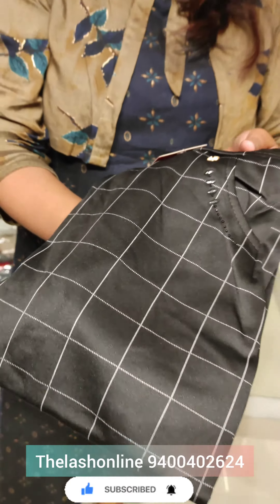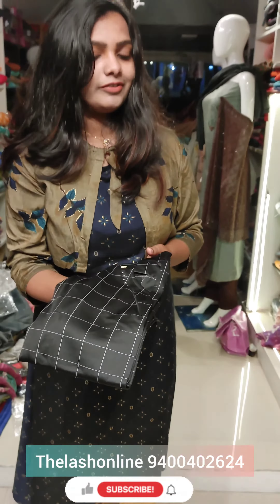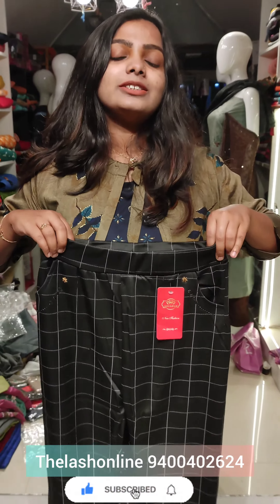This one has a lot of length, and it is stretchable. This one is stretchable. This one is just a stretchable. This one's a lot of shirt, which is 240 rupees.